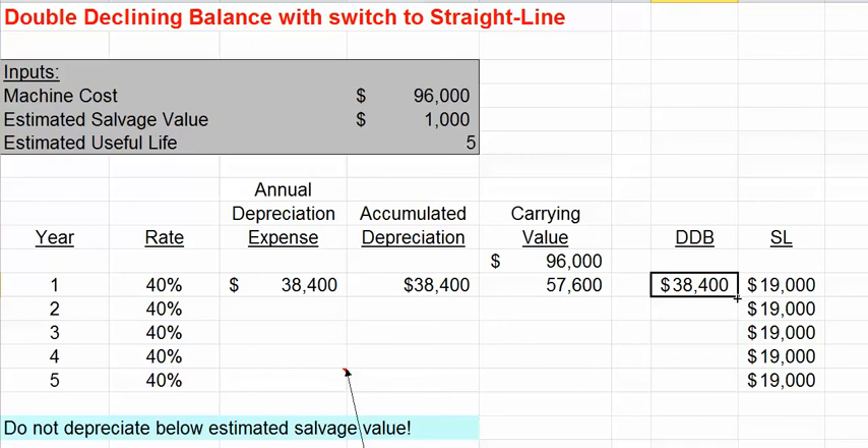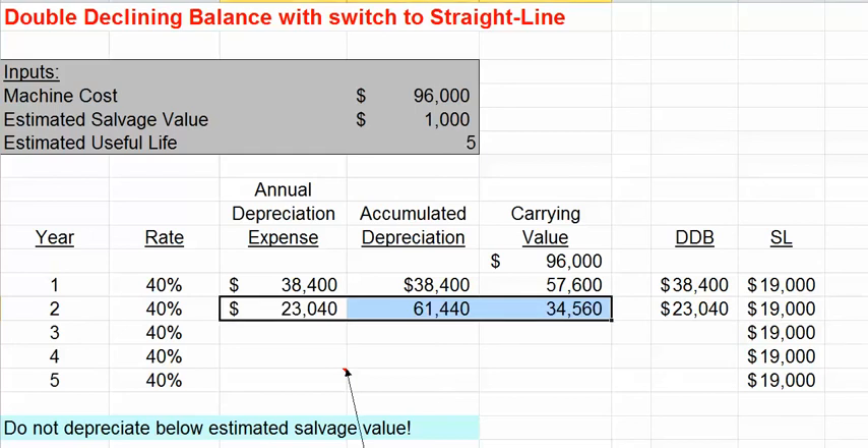Under the declining balance method, our depreciation expense in the next year would be $23,040. When we compare this with a straight-line amount of $19,000, we again would select the double-declining balance amount. So in the second year, we take the $23,040 in depreciation expense, which brings our net book value, or carrying value, down to $34,560.